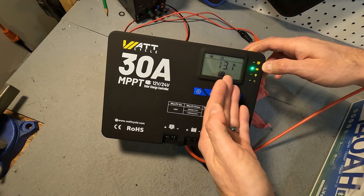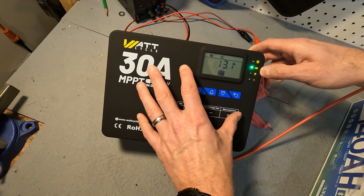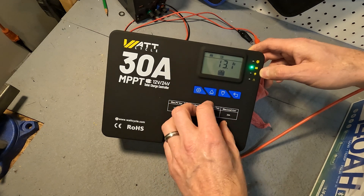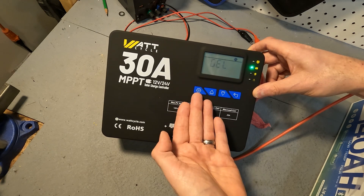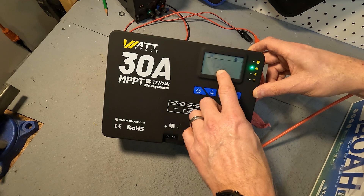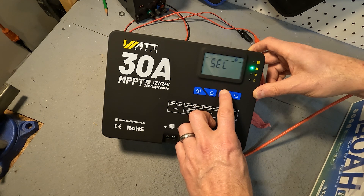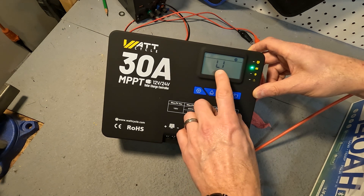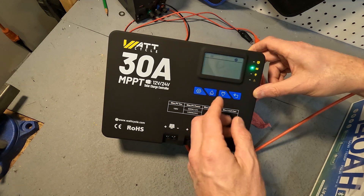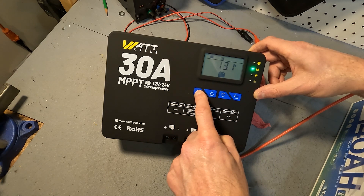If I had two 12 volt batteries in series this would show 24 volts. The next thing I want to do is make sure the charging algorithm is set to the correct battery chemistry. I'm using lithium iron phosphate. When I hold down the cog button on the left it shows it's currently set to gel — that's not what I want. Going down: sealed lead acid, flooded, user configurable, and then LI for lithium — so we'll use that one. Once you select your battery profile, hold down the cog again to accept it.